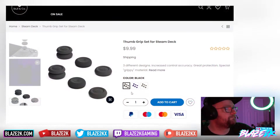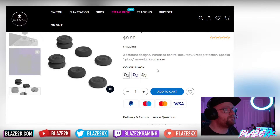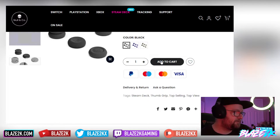The thumb grip set for the Steam Deck is $9.99. I'll put a coupon code below so you can get a dollar off and get them for $8.99 with free shipping and no tax. They ship from outside the country so shipping might take a little longer than you're used to, but I'll also give you an alternative if you want faster delivery from Amazon.